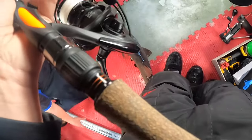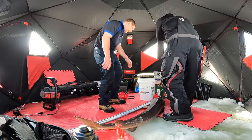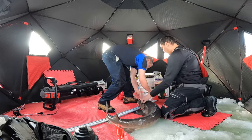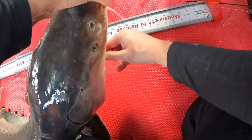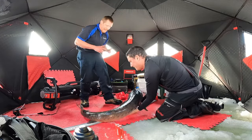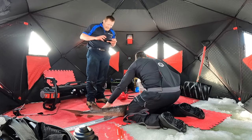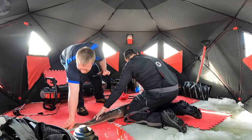He's a 60, I'm pretty sure. He's almost a 60. Get your cell phone. You're hooked in the lip perfectly. I can't feel my hands right now. There we go — got it. Perfect. Nose up, nose up. Dude, he's 59. 59 inches. 59 inches.